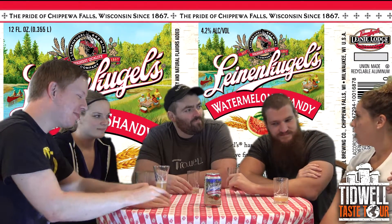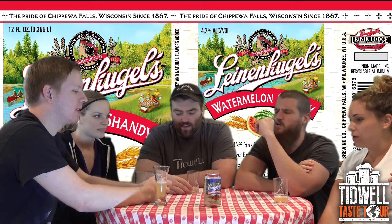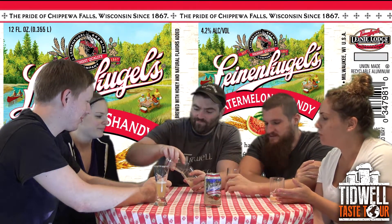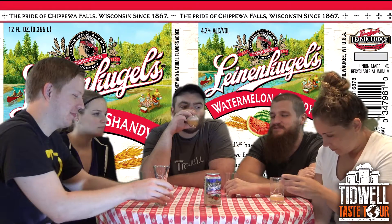We've had some other watermelons — like Mike's watermelon, which is like so good but very Jolly Rancher-y. And this is like beer — like if you drank a glass of beer with a slice of watermelon. Watermelon juice isn't really a thing.